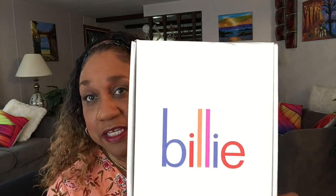Hi honeys, how's your day going so far? Mine is going fine. Today I will be reviewing the Billy razor for women. It came this morning, I've already used it, and I like it.